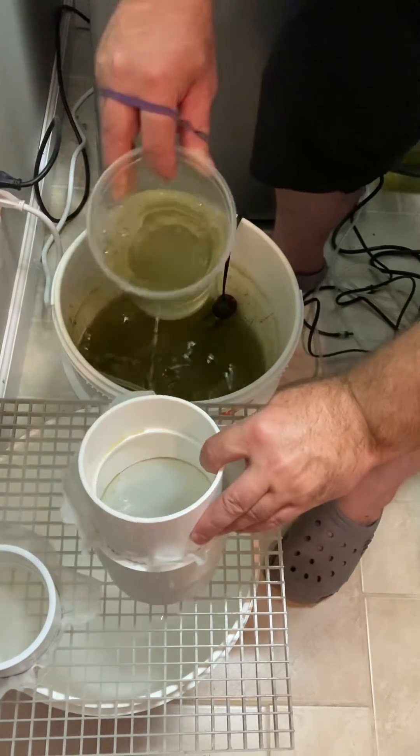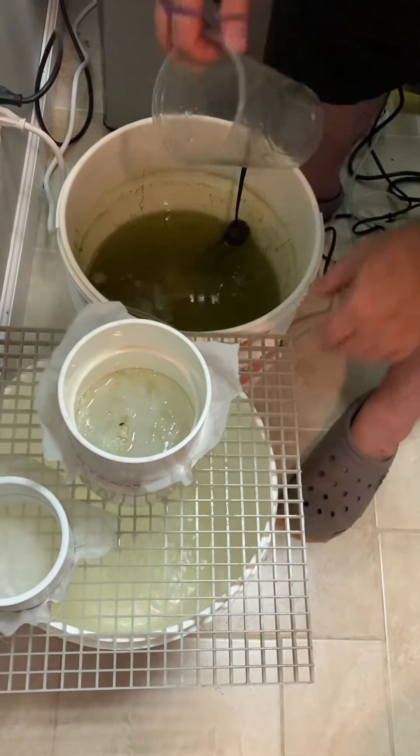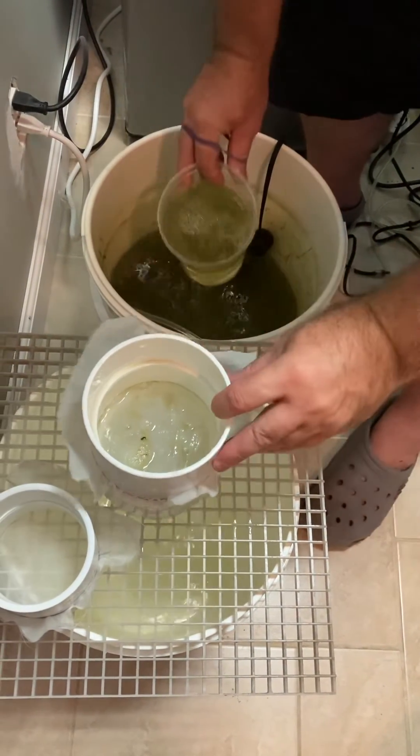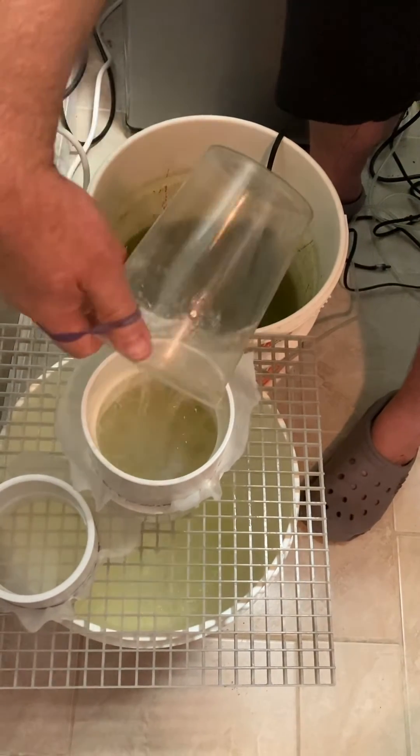Another thing we have to do daily is reduce the population of the culture. You could take four to eight scoops and dump them in. I use a piece of crate material so I don't have to hold the filter — I can just sit here and scoop out my four or five scoops.